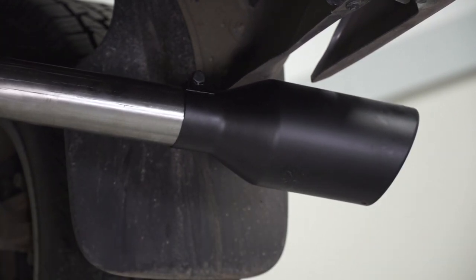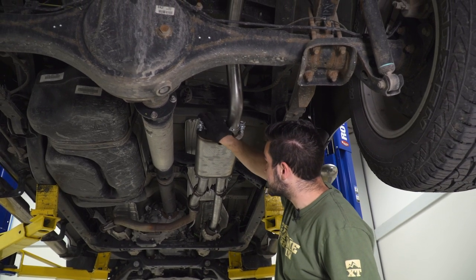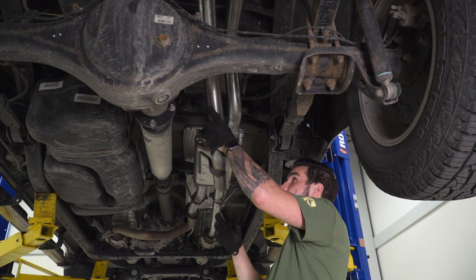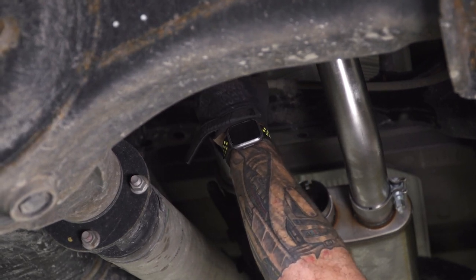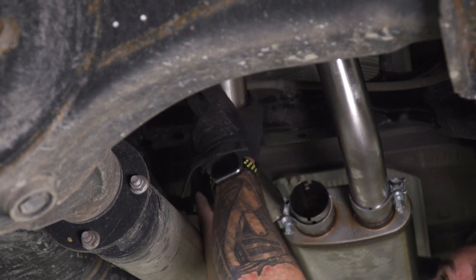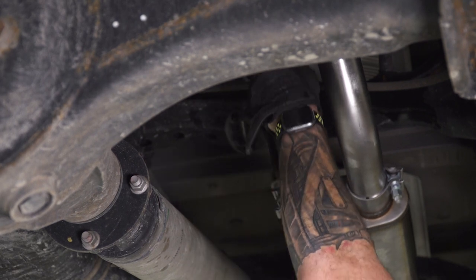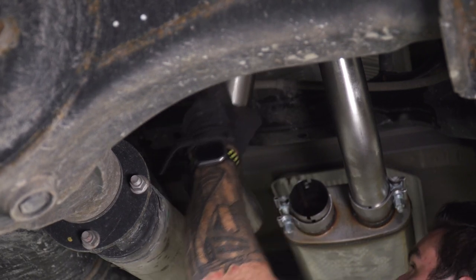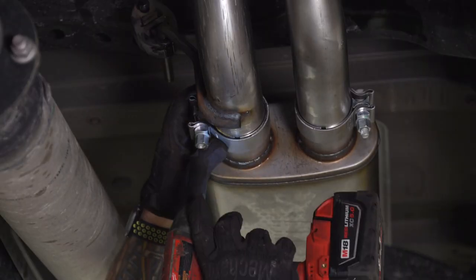Now repeat on the other side. Starting on the driver side, make sure you have a clamp over the muffler outlet. Grab the pipe that'll start feeding over the axle and connect it to the hanger. Connect the pipe to the isolator on the frame and then feed it into the muffler, then get the clamp snug.